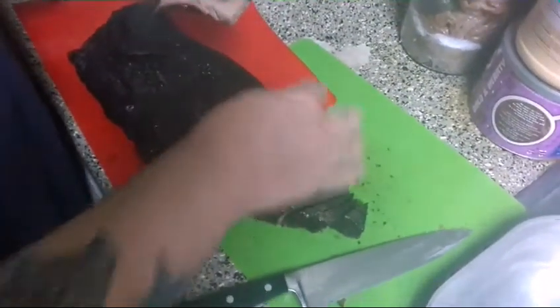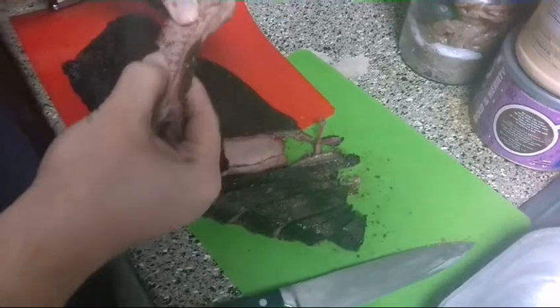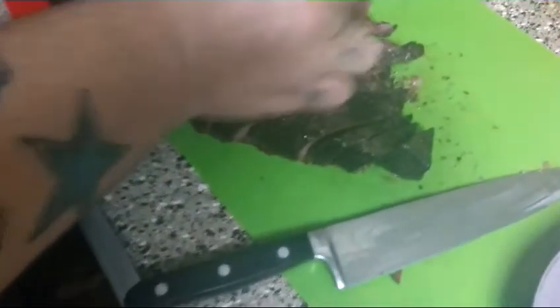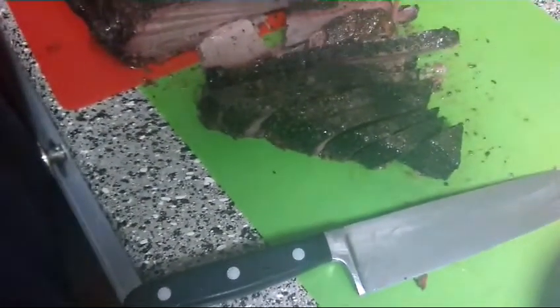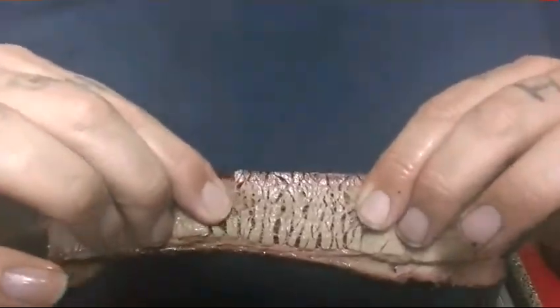I cooked this to 205 and took it out exactly at 205. The pull test shows it's still pretty tough. Briskets really do better low and slow — the pit barrel cooker just isn't the best brisket maker in the world; it's a rib machine. Looks like I'm going to have to call this one a fail. There is a nice little smoke ring on there though, and the pull test is pretty decent — it's just a little too tough for my liking.